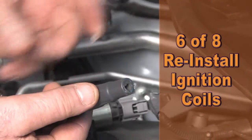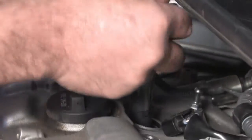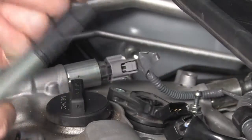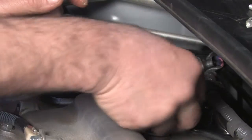Sixth, reinstall the ignition coils placing a very small amount of silicone grease inside the boot. This is a good time to inspect the boots and replace any that are worn or oil soaked. If you have a boot that is oil soaked, the valve cover gasket must be replaced as well.